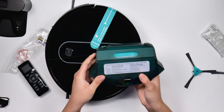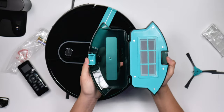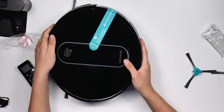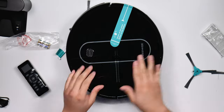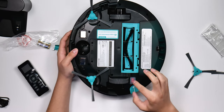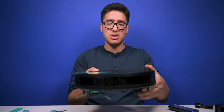The bin doesn't look that big but hopefully it holds enough. Popping it out is easy. The top is all glossy so it will attract fingerprints and dust. There's a clean button on top and a switch to turn it on.